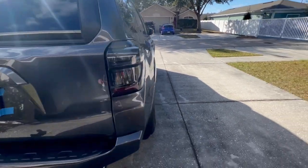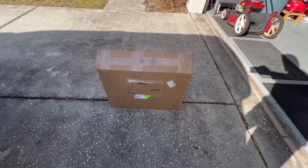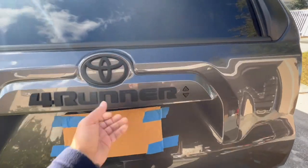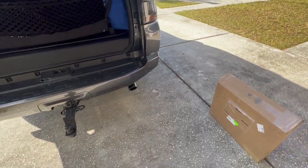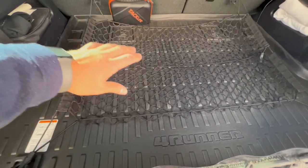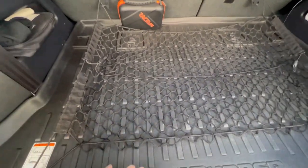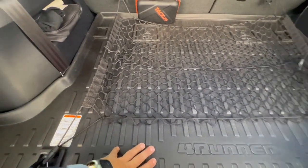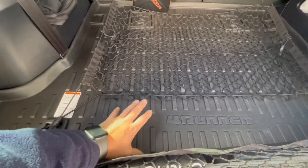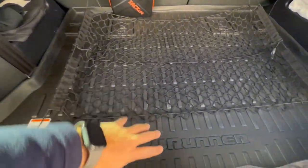Hey, another project that I have — it just came in so I want to do it. It's a pain every time I need to use the third row because I need to remove this, and if I'm outside or not at the house, I'm able to remove this. This is just a hassle — I have to fold it, it covers everything. It's just a hassle.